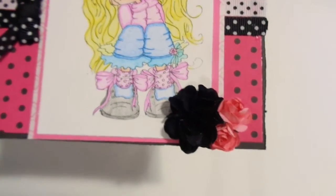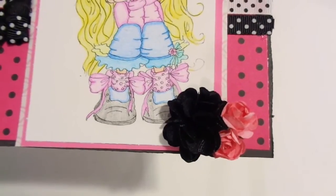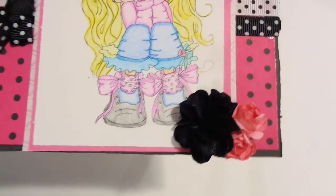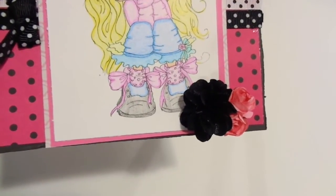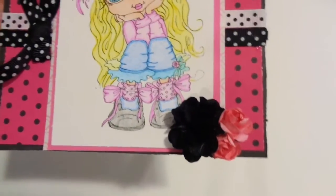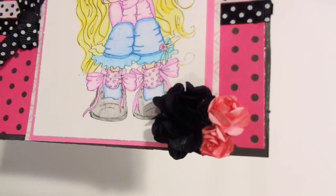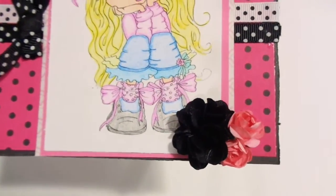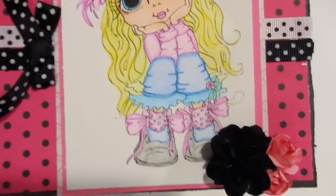I put some pink flat-back pearls in the corner, and then down at the bottom I have one of those black flowers. Tina — she is Crafty Being — here on YouTube she granted my wish, and that was one of the flowers she sent me. They are so cute! And then there are two pink roses right there below it.